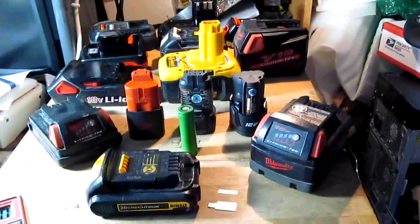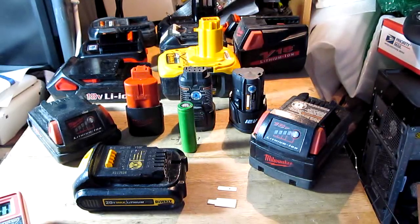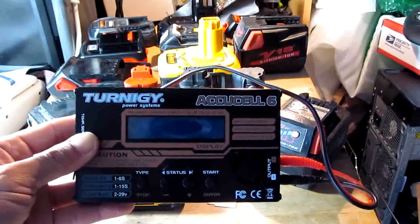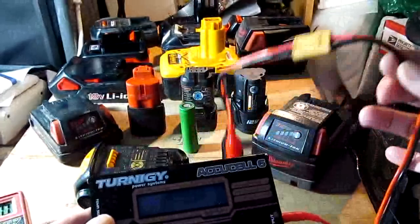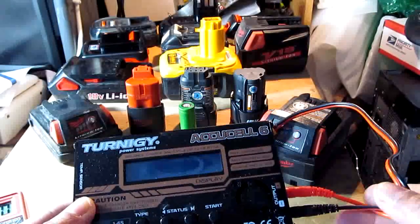I don't want to keep every charger for every single battery — it's going to be really expensive, and I have nowhere to store them. So I only use one charger to charge all of these batteries. This is the Turnigy AccuCell charger. It's for charging RC remote control toys. It's got a 12V input.